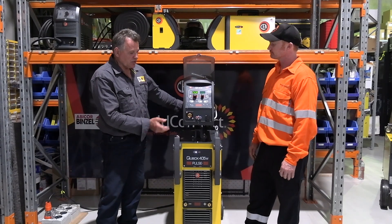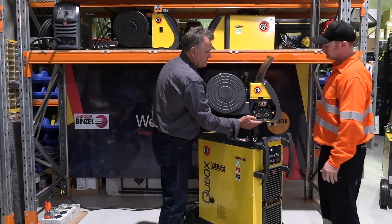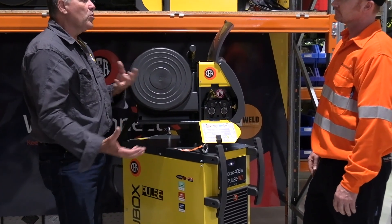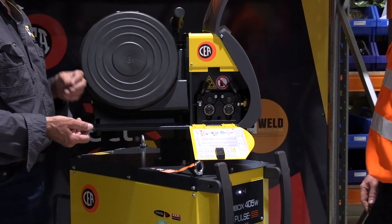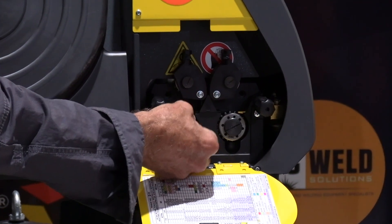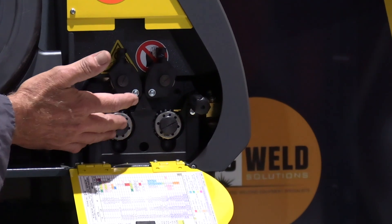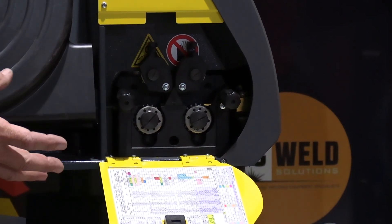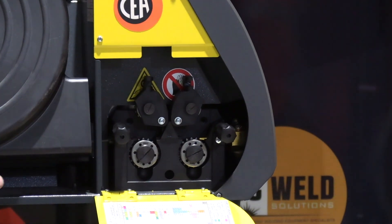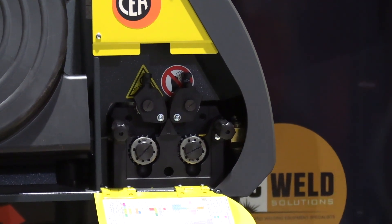We'll spin this around and give you a look at the drive roll system. It's a standard feature — the same in all of their machines. You're not carrying all these different drive rolls and spares if you've got a few different machines in the shop. Good compact design, no tooling required to change the drive rollers — just thumb wheels, undo them. It's a true four-drive roll system where the top and bottom rollers are cogged and meshed, so you've got a true four-drive system feeding.